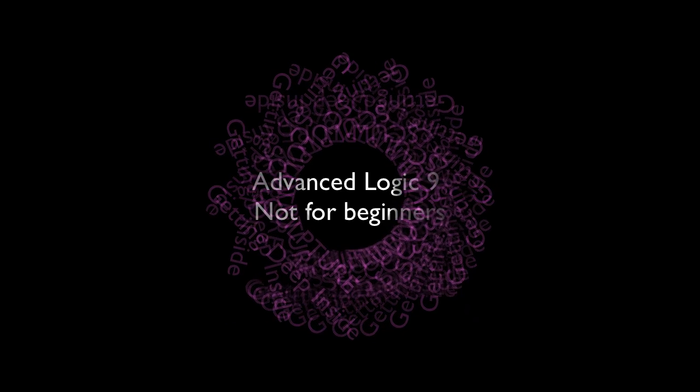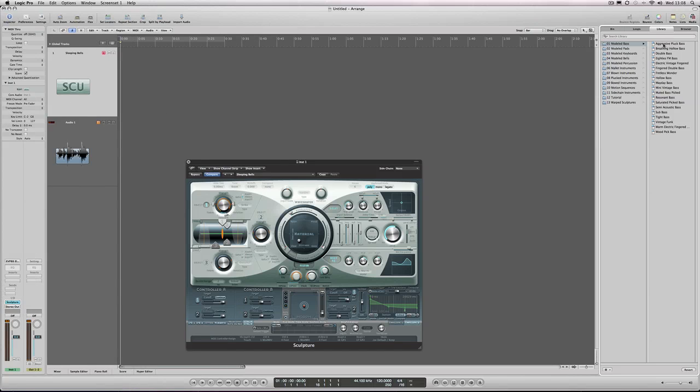First of all, we need to load a preset that we kind of like and mess with it. So here we go.